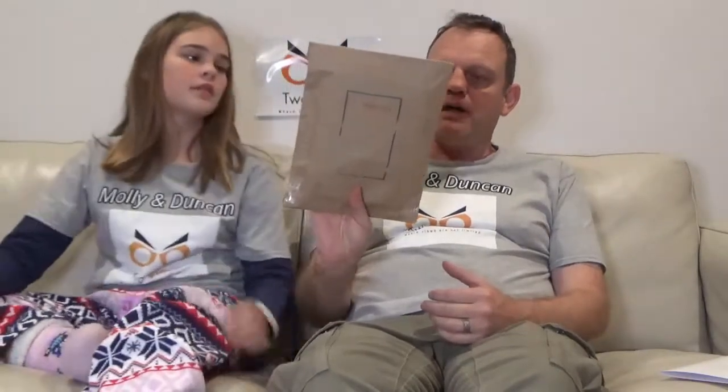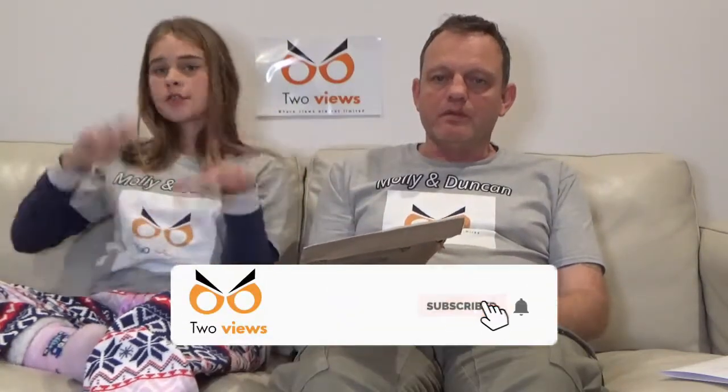Welcome back to the channel. Today we're doing another unbagging — an earthman unbagging or unboxing. Before we get into it, if you haven't already, like, subscribe, and turn on those post notifications. Leave us a big thumbs up as well — it really helps with the algorithm on YouTube. A big thank you to the people who do so.